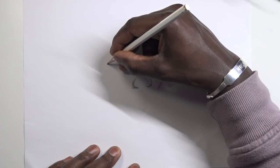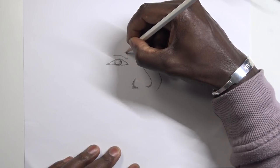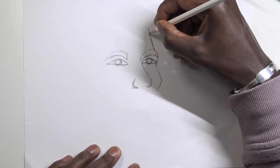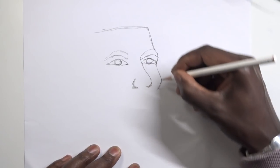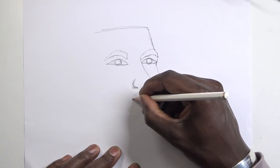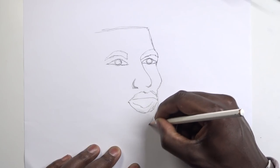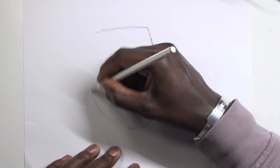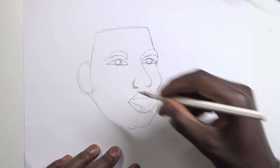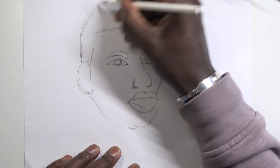Another thing is the pencil — you don't want it to be blunt. You need it to be really sharp so that way you don't have to press so hard for the pencil to be seen on the paper. You really want your pencil sharpened so you can create a light sketch. As you can see, I'm creating my sketch very dark, and the biggest problem here is that nothing is measured.